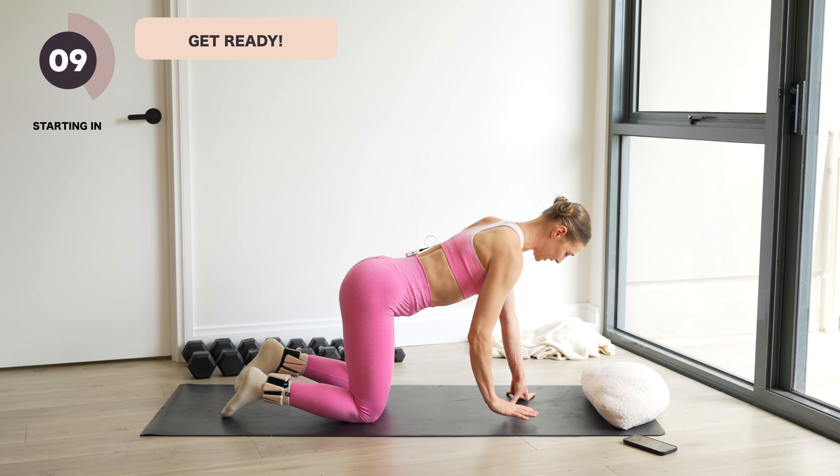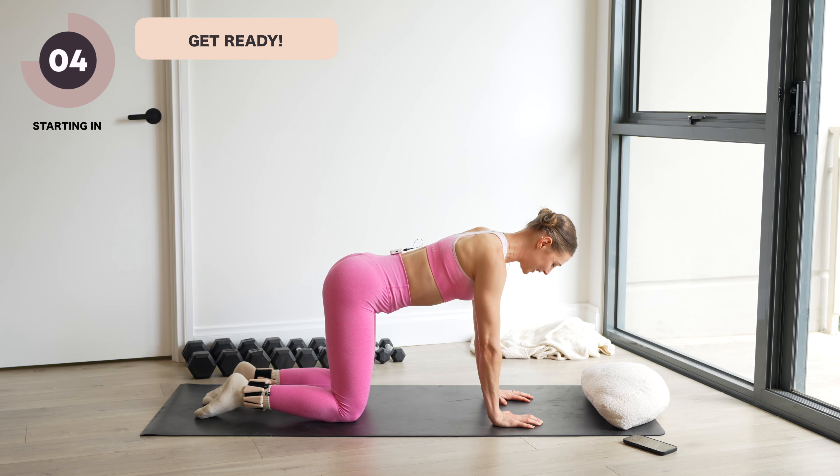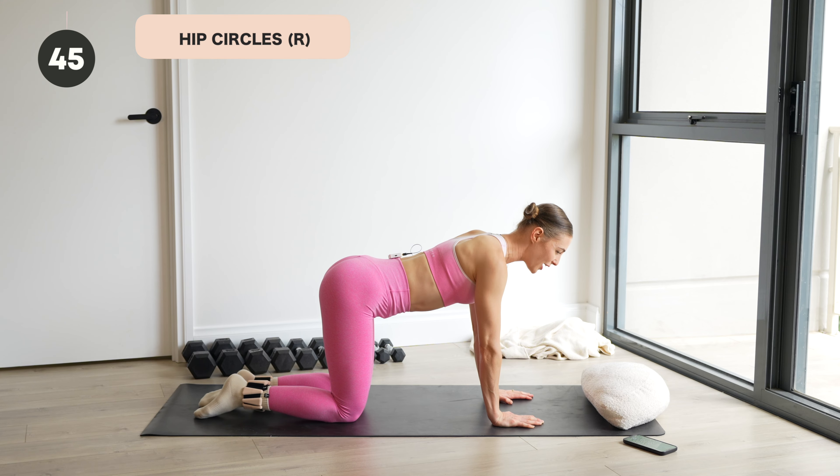So get started in 10 seconds time. Meet me in a four-point kneel, hands stacked underneath the shoulders, knees underneath the hips. We'll take some big hip circles to warm everything up. Let's begin.